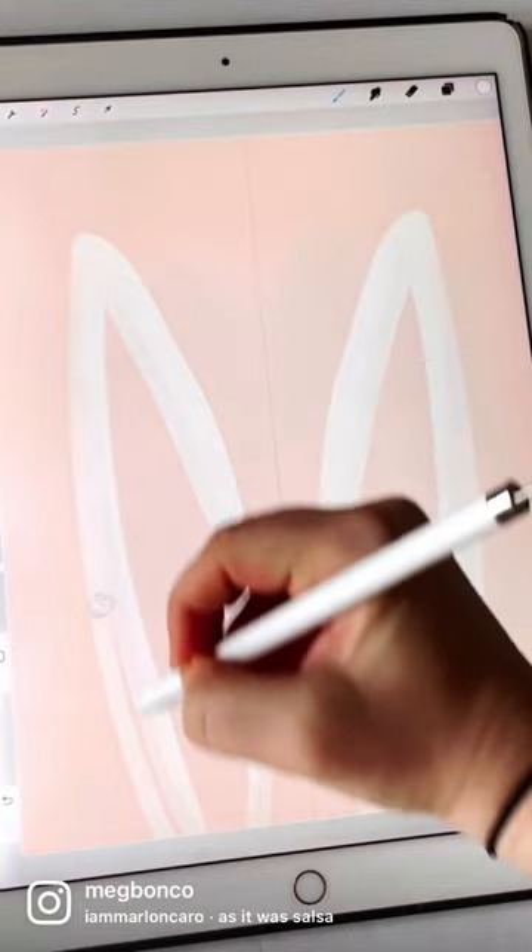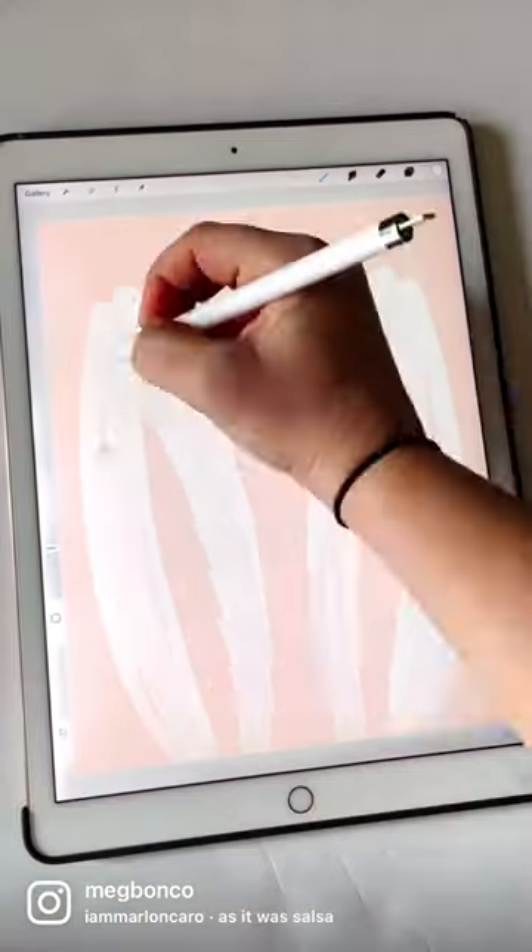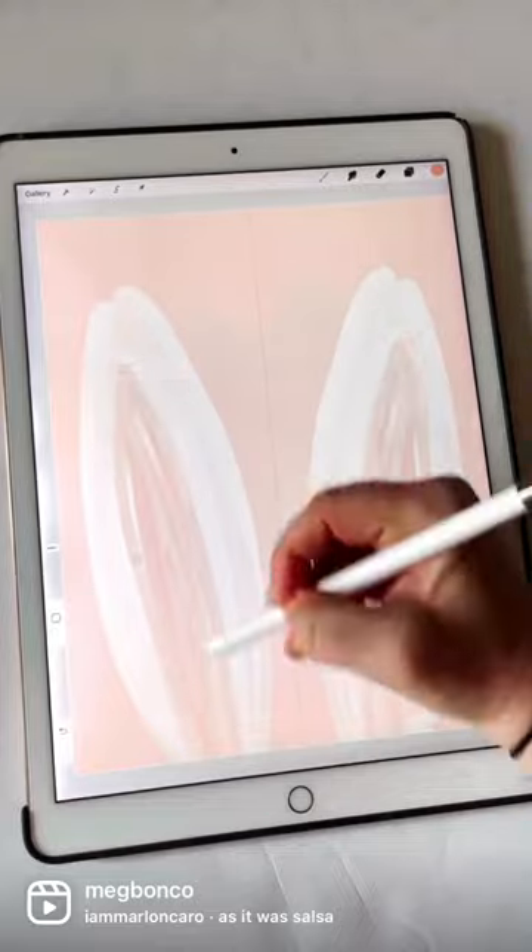Now draw one bunny ear on one side and it will automatically create a symmetrical bunny ear on the other side.